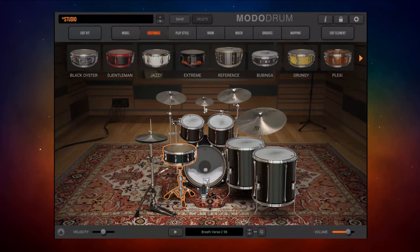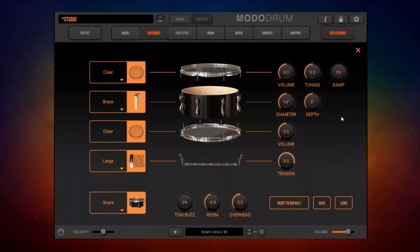Here we are on the Customize tab, and I've clicked on this snare drum and gone ahead and clicked on Edit Elements so we can edit that snare drum. Look at the choices available here — this is just so much fun. We've got the basic snare drum sound selected, and now let's go ahead and tune that snare drum.